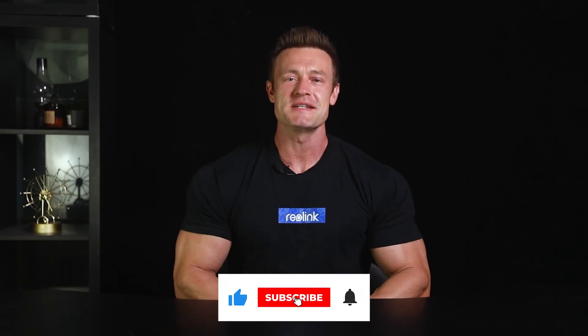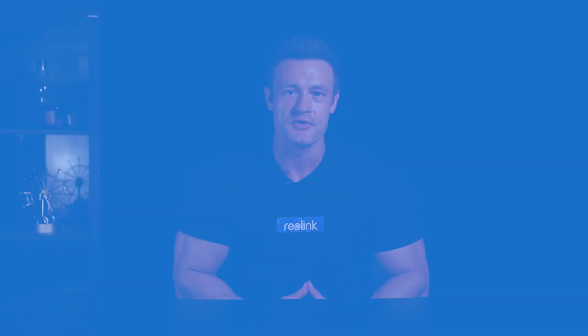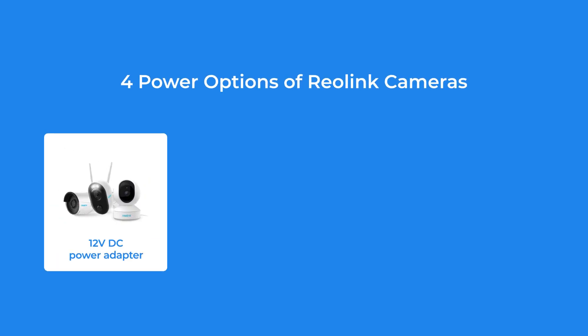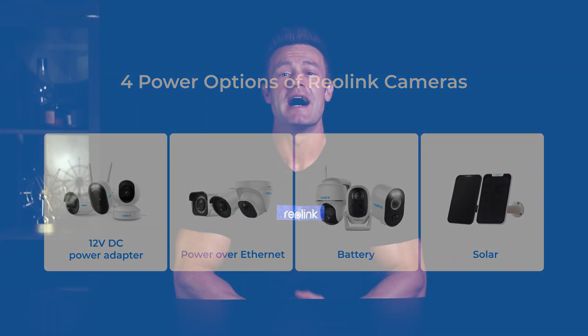Welcome to Reolink. In this episode of You Ask, We Answer, we'll be here to walk you through four different power options of Reolink cameras: DC power adapter, power over ethernet, battery and solar, and guide you on how to choose from them according to your needs. Let's get into it.